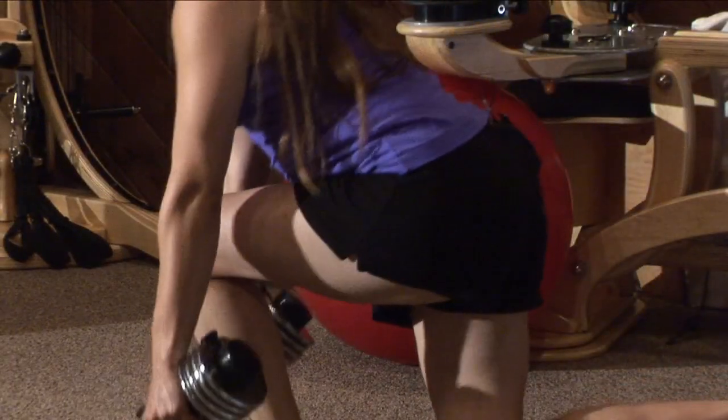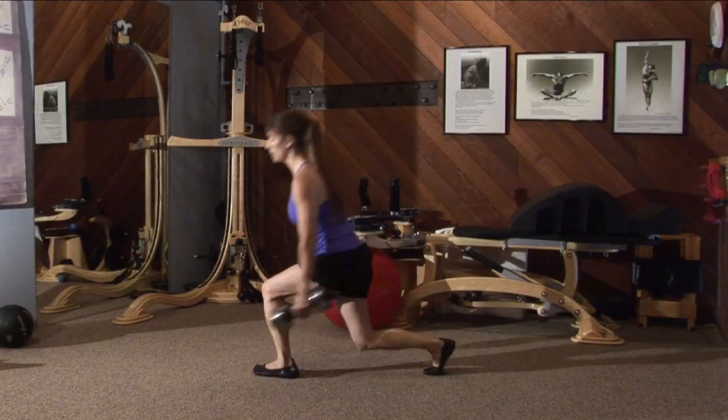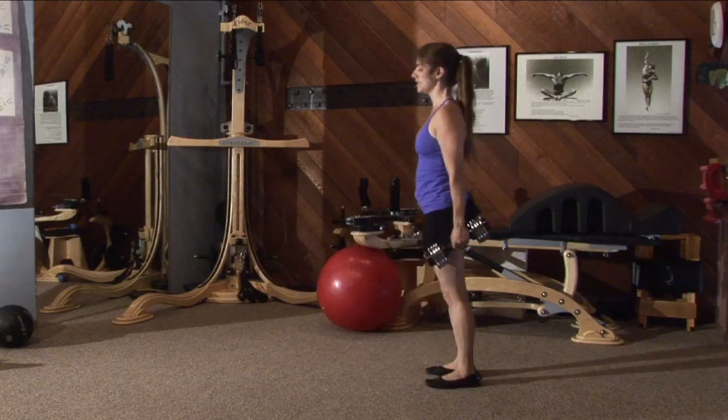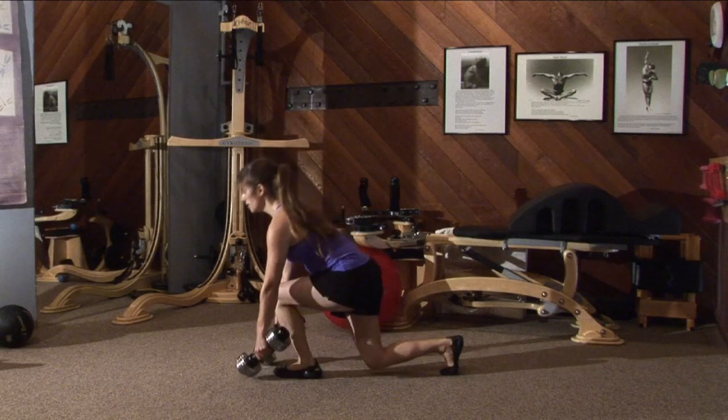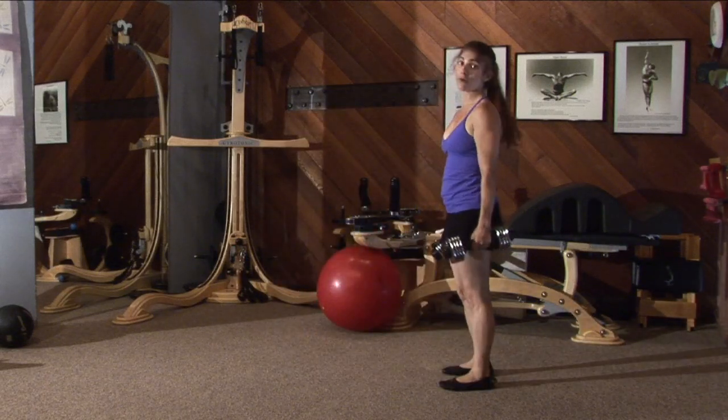This is going to get your booty really, really nicely. You're going to think of me every time you sit down. My clients always say they think of me whenever they go to the bathroom, and I don't know if that's a good thing or a bad thing, but anyway, you probably will too.